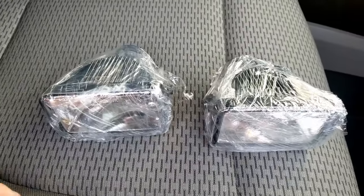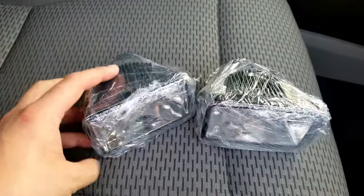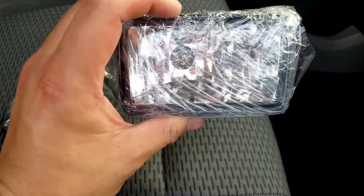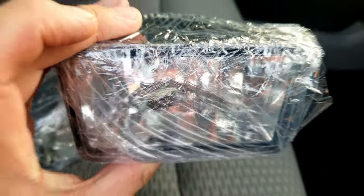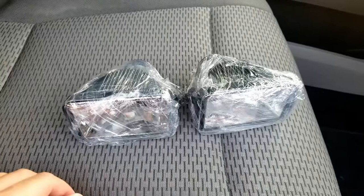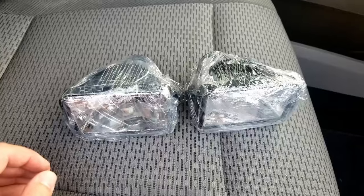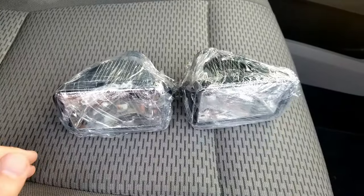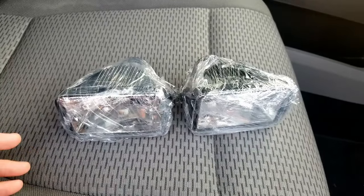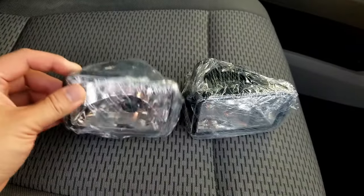Here are the fog lights that I found on Facebook Marketplace. The guy was nice enough to wrap them up and keep them in good condition. These are OEM Fords — you can see the little logo. These are going to be the OEM fitment, which is what I'm looking for. The more universal ones don't make a bracket for it, so you'd have to custom make your own. The aftermarket ones look really cool with the LEDs, but those are very expensive. So this is what I'm going to put on there just to get by.